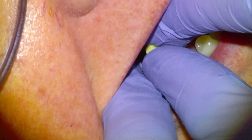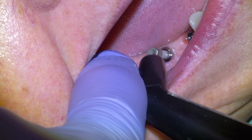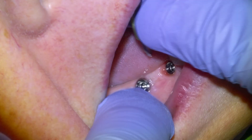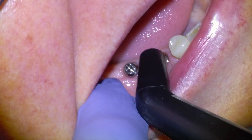We're also going to use a special device that measures the stability of the implants using magnetic resonance. We screw these little metal pegs into the implant and hold our magnetic resonance device up to the peg, and we get a number indicating the stability of the implant. In this case we got 70 by 70 on the first implant and 72 by 72 on the second — both well within the range to restore these implants with a bridge.